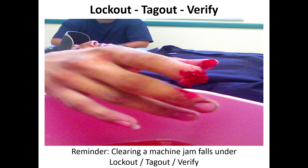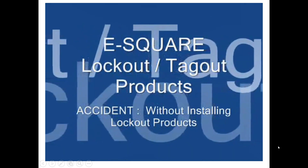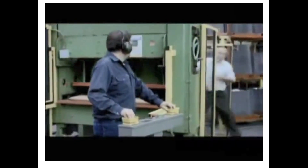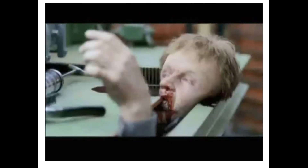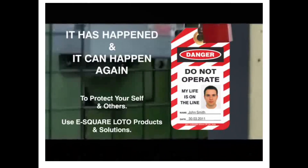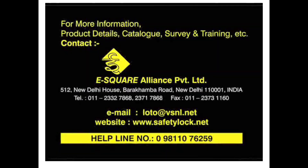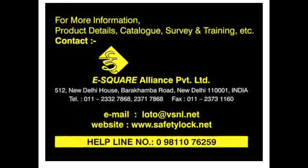Our operator comes up to his machine — maybe he came off a lunch break — he tries to start his machine but it won't start. So somebody had turned the power off; he turns the power back on, but our maintenance guy was in there. That is classic lockout tagout territory. If only that maintenance person had shut off the machine, done his lockout tagout verify, and told the operator what was about to happen, none of that would have happened.